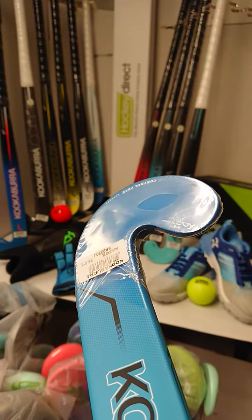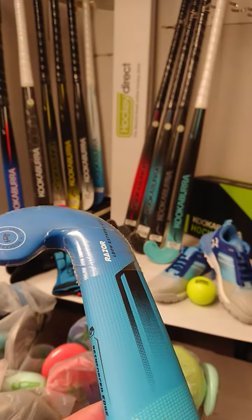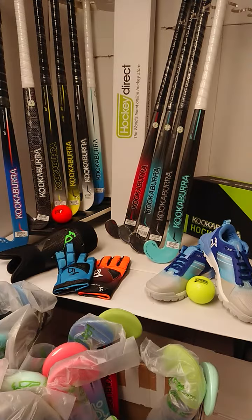Really helping you learn and understand the 3D skills and those aerials and dribbling. So don't delay, get your Razor today from HockeyDirect.com.